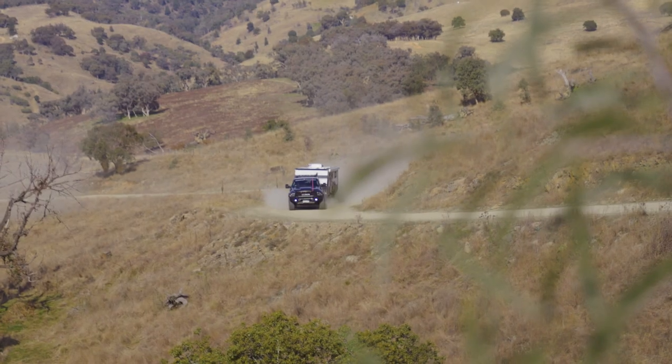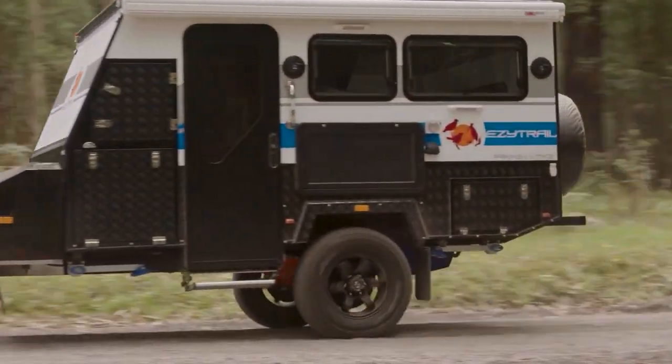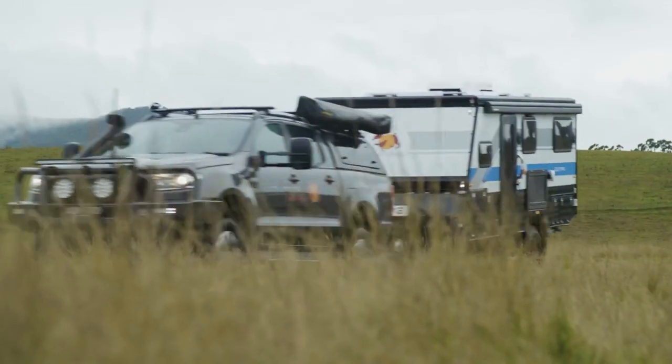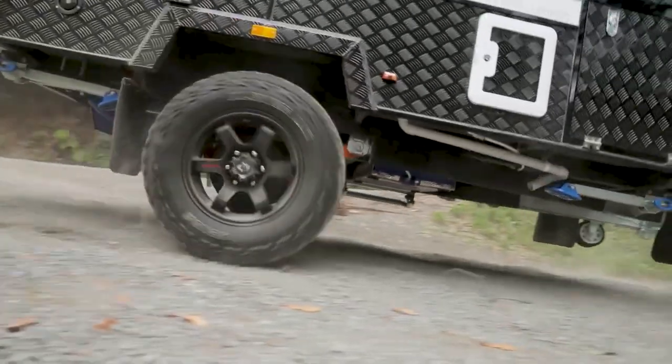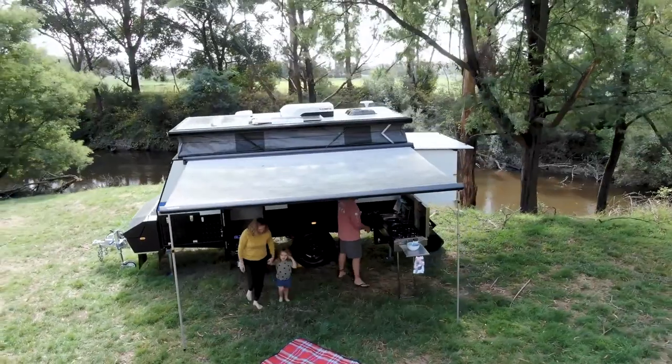When it comes to off-road hybrid caravans, the Parks range have proven themselves time and time again in remote and rugged conditions. From the light and nimble Parks 11 through to the spacious family Parks 15, these caravans are all single axle hybrid campers designed to get our customers as far off the beaten track as possible.